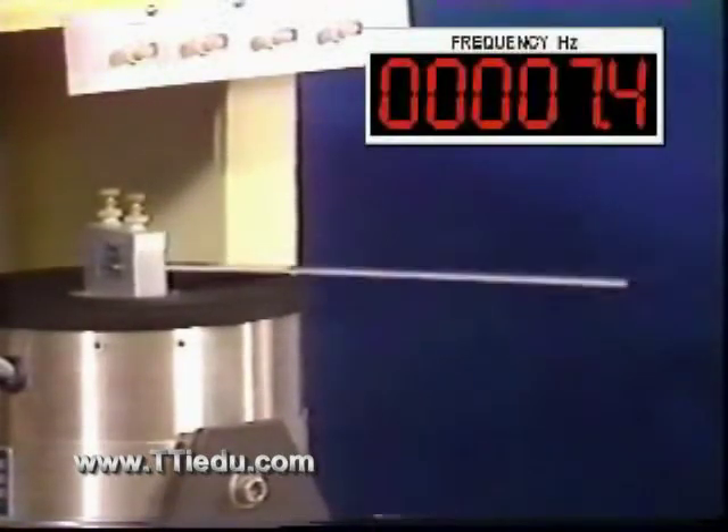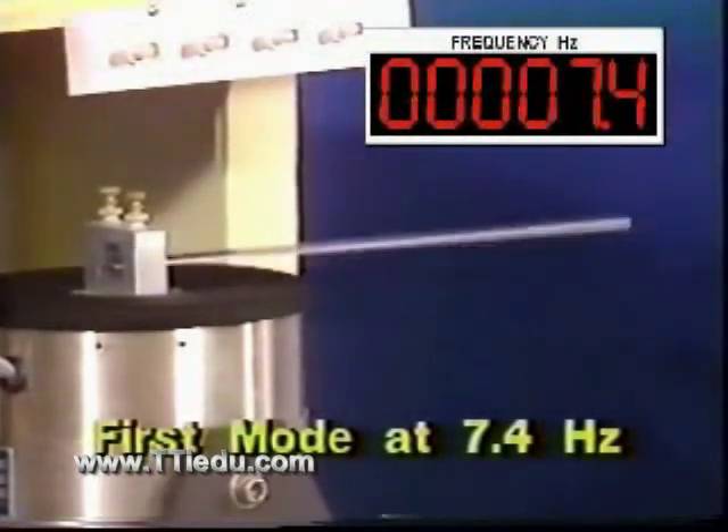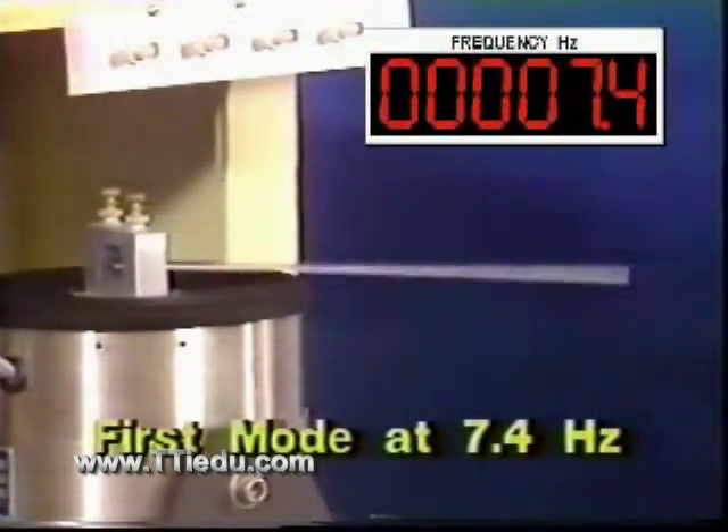But as we go upward in frequency, we note considerable resonant magnification. As we don't want to break the beam or damage the shaker, we'll reduce the electrical power driving the shaker. Now we can safely further increase the forcing frequency. We've arrived at a maximum of response at our first resonance at the beam's first natural frequency, about 7.4 hertz.